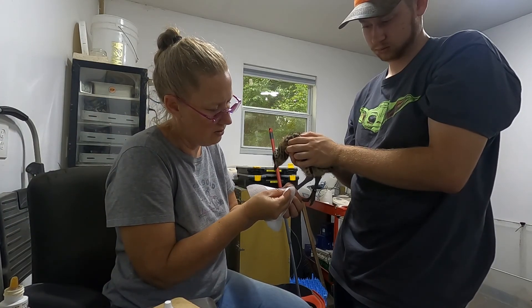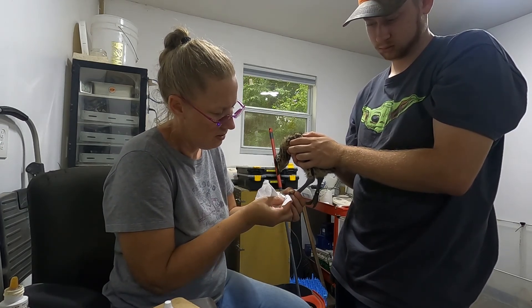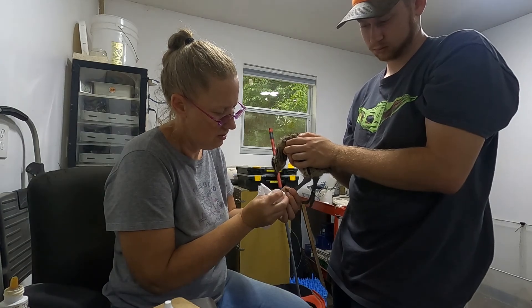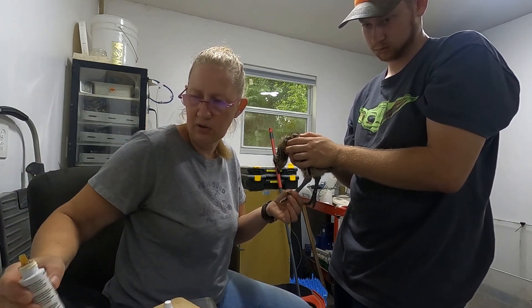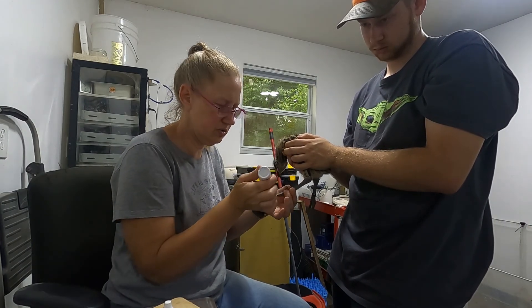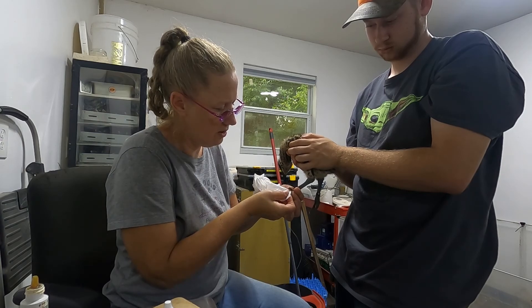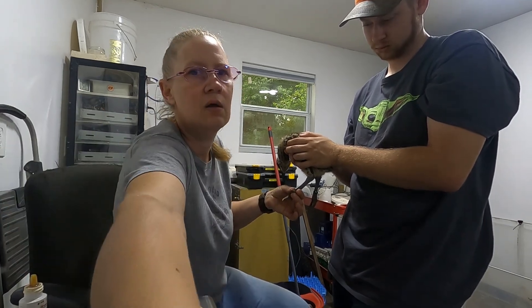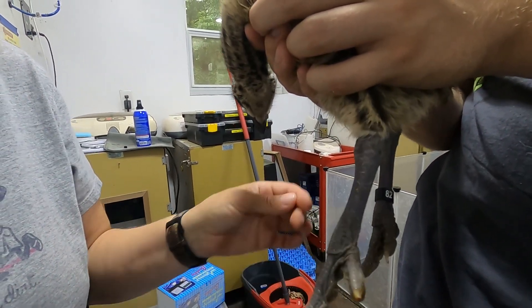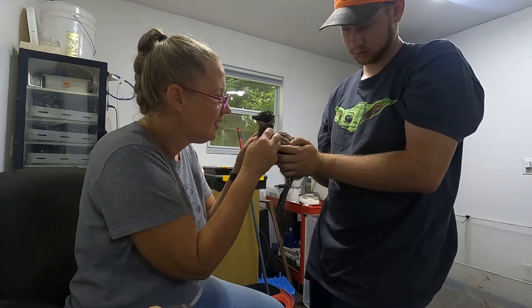We'll go ahead and let this set up for a minute and make sure that it stops bleeding. As long as it's not actively bleeding I don't worry about it too much. We will check them later in the day and make sure that it hasn't been broke open again, but the gel on there stops it pretty quick. We'll zoom in here a little bit — you can see it just kind of seals it over. And then this little guy, hi little one or girl, since we don't know yet, is ready to go.